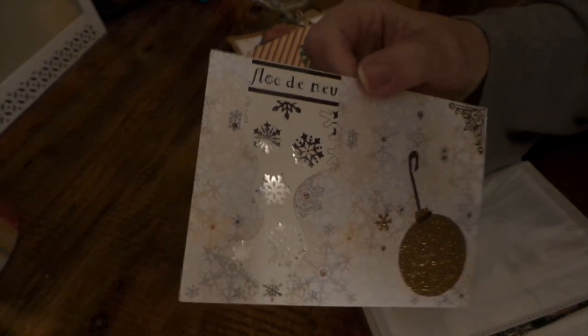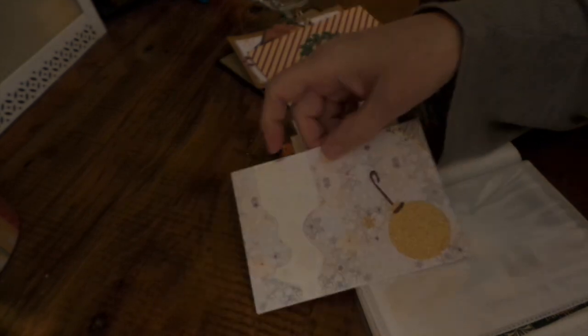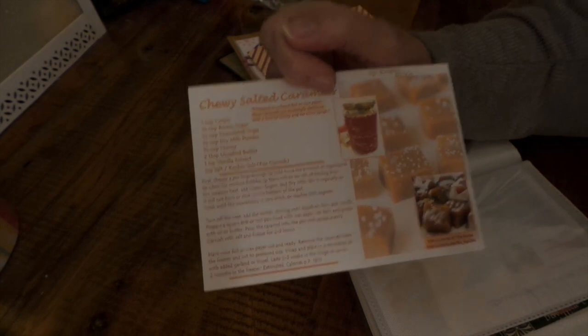This is from Kristen DeWitt — she's in Germany. That's really pretty, I love the way you cut this out. Hers is chewy salted caramels. I love caramels — I have my aunt's recipe that is just the best.